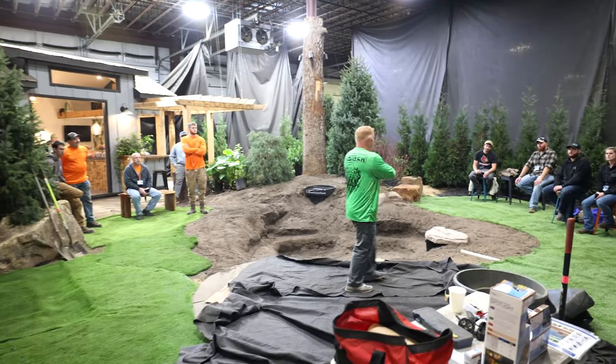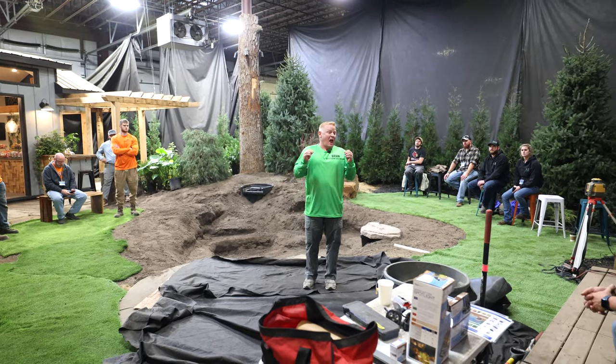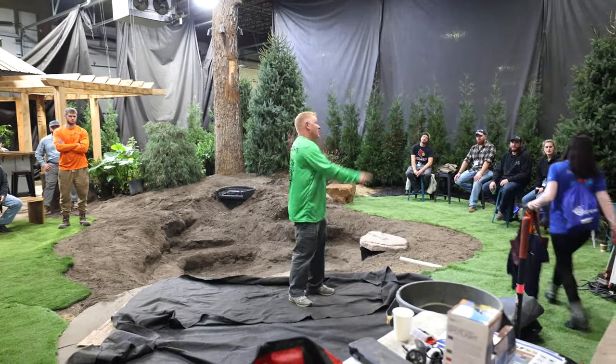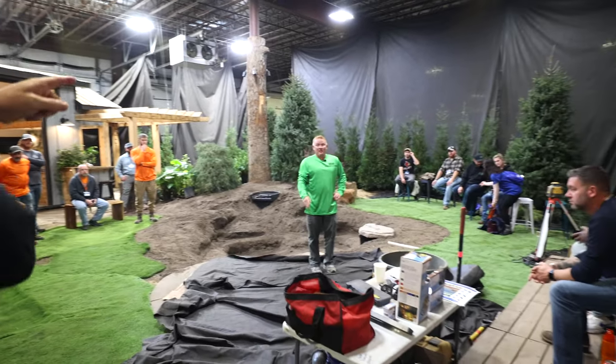Let's back up and imagine that this hole is not here and we've just showed up to a job site. Every single job is tackled the exact same way. The very first thing we do with every single job is set up a GoPro — for YouTube.